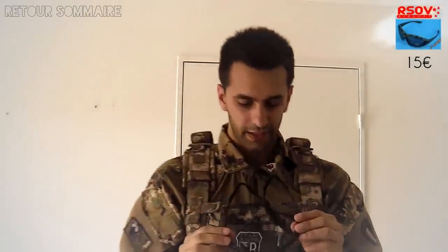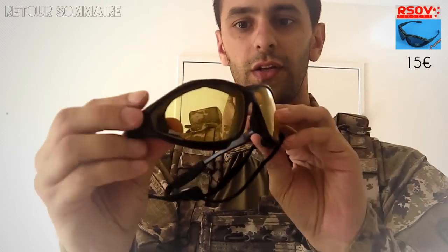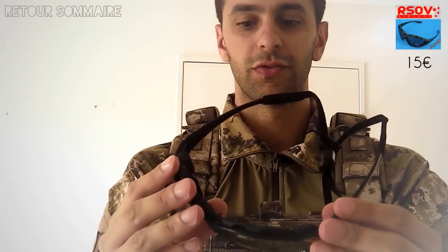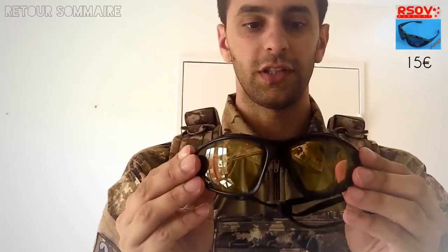En ce qui concerne les protections, on va commencer par les lunettes. Comme vous pouvez le voir, ce sont des lunettes assez classiques, que j'ai achetées chez Airsoft pour une quinzaine d'euros. Je vous entends déjà dire que 15 euros, des lunettes chinoises, c'est sûrement de la mauvaise qualité. J'ai voulu faire le test, je les ai achetées, et finalement je les trouve plutôt pas mal.